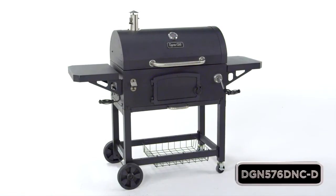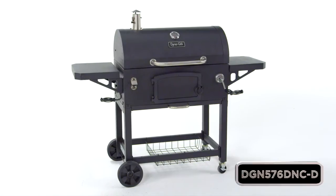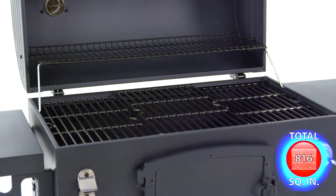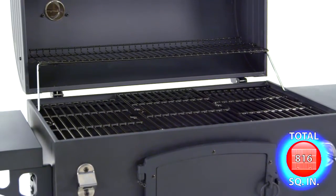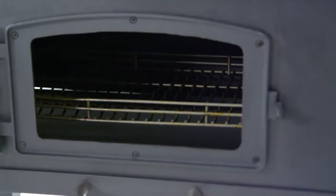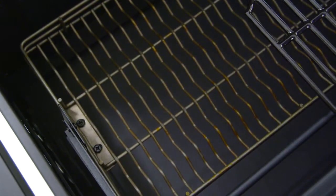This extra-large heavy-duty charcoal grill from Dyna Glow offers quality, performance, and versatility with 816 total square inches of cooking space. This grill model features a charcoal tray adjustment crank that raises and lowers the tray, allowing for quickly customizing the cooking surface temperature when grilling with different types of food.